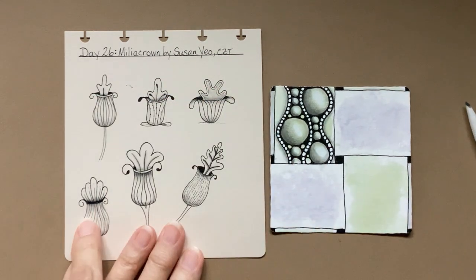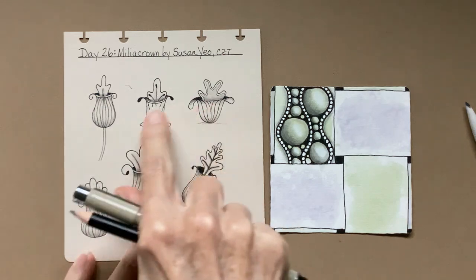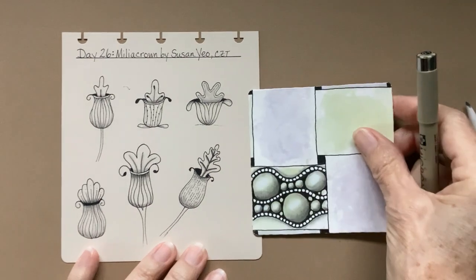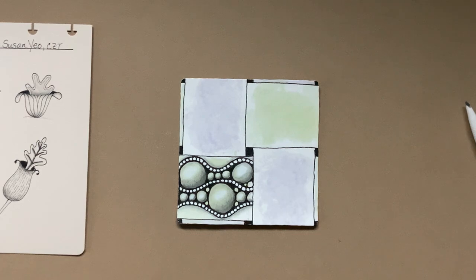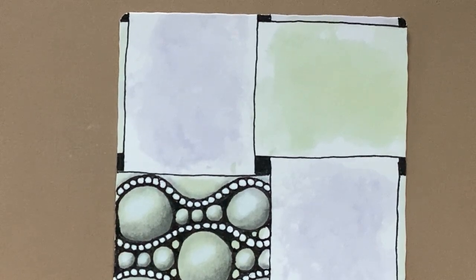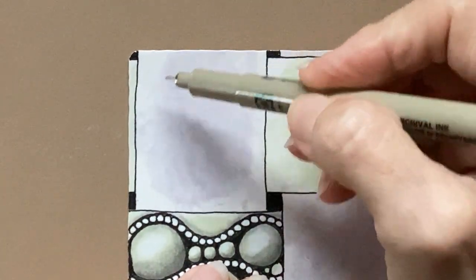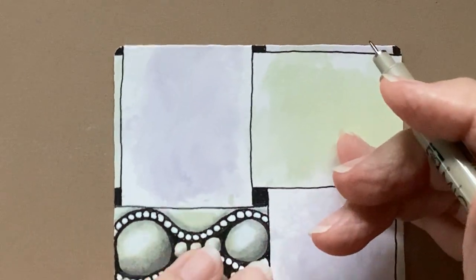Looking through just a few posts that I found that people had done, they had some fun little variations. So we are going to put this in my next slot, which happens to be purple. The way that she does it, I'm going to try to put one over here and one going this way, so we'll see how it looks.